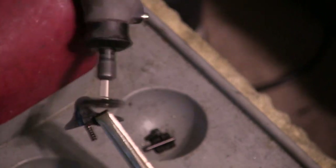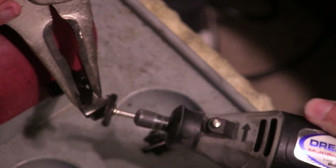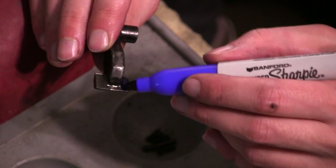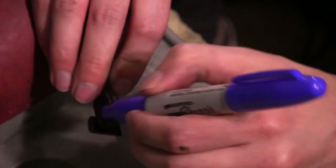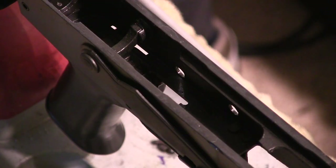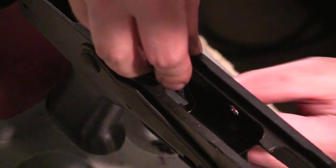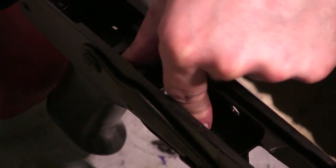Now I'm using a little wire wheel buffing wheel to clean it up a bit. I'm doing this because I want to mark all of these areas with the blue Sharpie. I'm going to mark these areas because I want to know exactly where the contact points are going to be. I don't want to remove material from areas that really don't need it. So I'm making it blue everywhere, and we're going to reinstall it to identify where the contact points are.